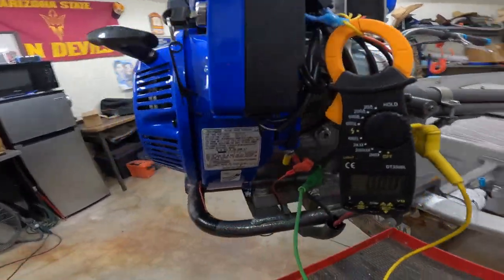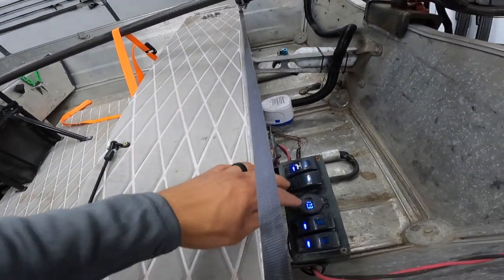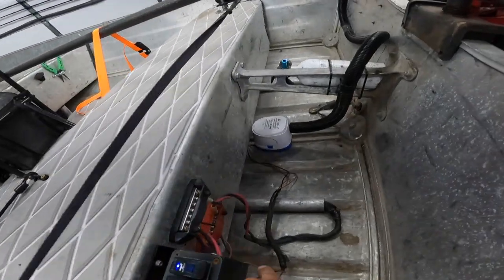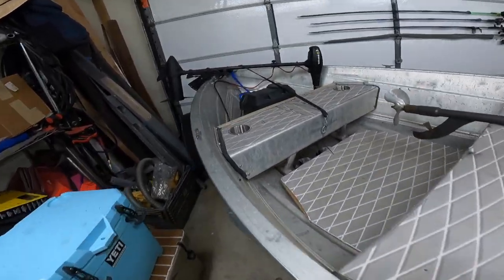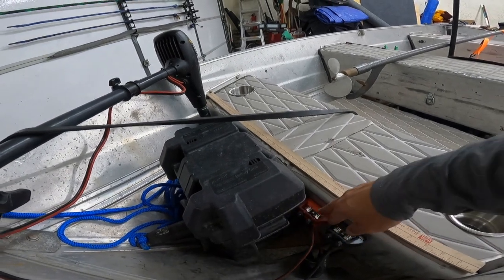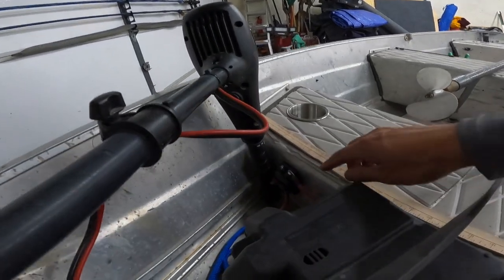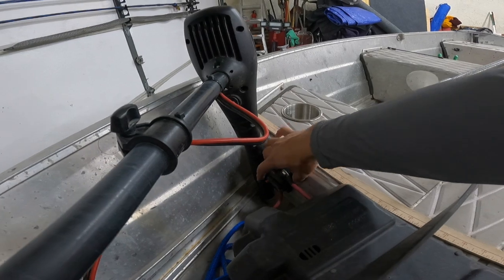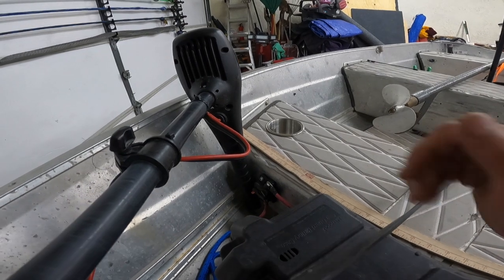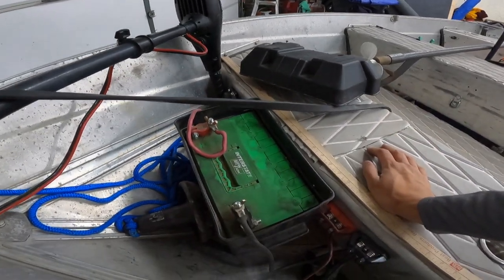The battery connects to the bus bars on my system, with a voltage reader set up. It runs underneath throughout the boat to another bus bar up front where I bolt on the trolling motor or any accessories. That runs to an 80-amp circuit breaker, which I also use as a kill switch to disconnect the battery from the boat when storing — so I don't have to worry about wires touching. Then it just goes back to my battery system.